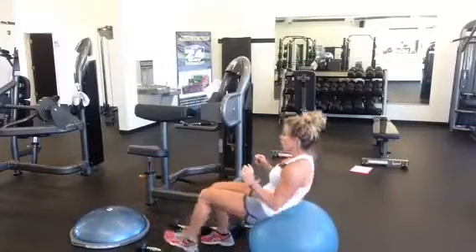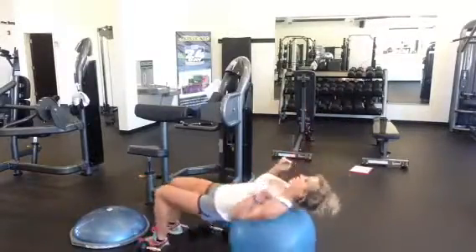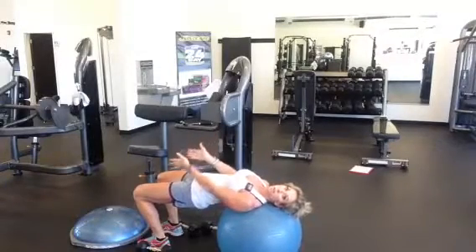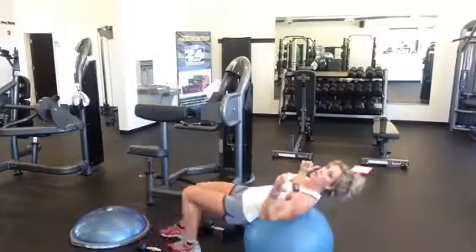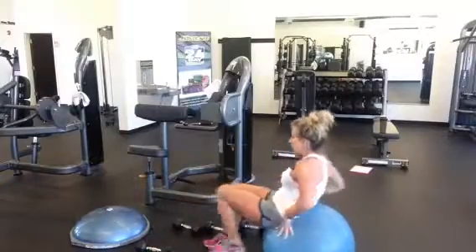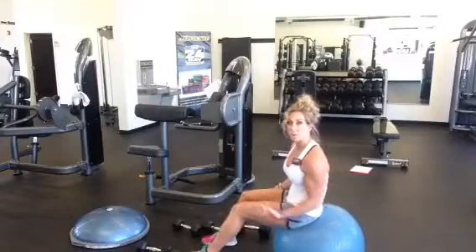Looking at my placement here, knowing my head and shoulders are on the ball, I have to make sure I'm thinking about that in terms of where the BOSU goes or where I am in placement. You don't want to do the exercises with your head off the ball. So we're going to start with chest flies — that's a large muscle group — so we're going to use a larger set of weights for that one.